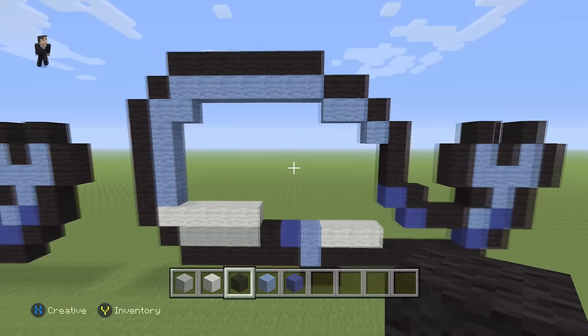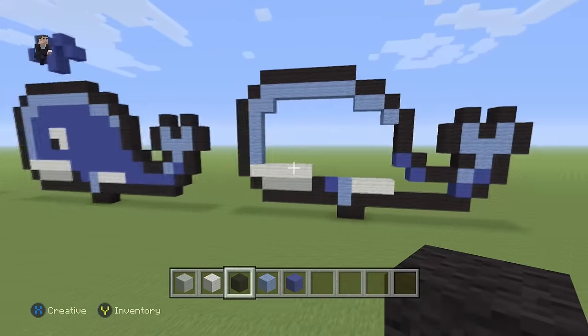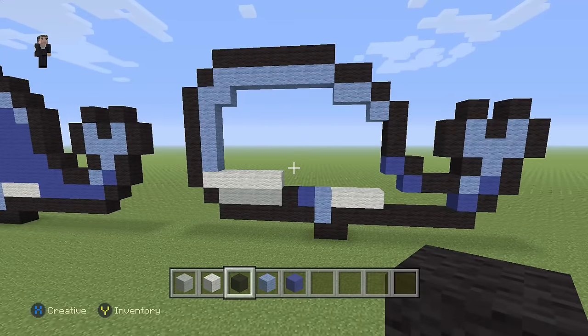And then finally six black wools starting right here going towards the right: one, two, three, four, five, six. This is gonna be the outline of our well — we still have to do the eye and the water spout on the top, but for now make sure this is what your well looks like up to this point in the video.